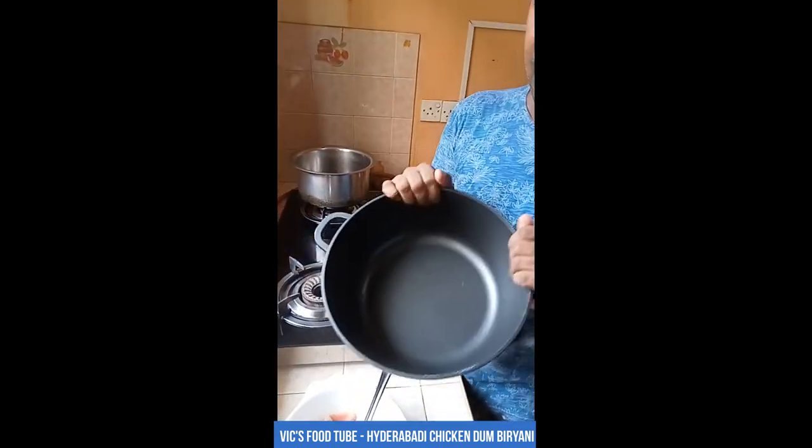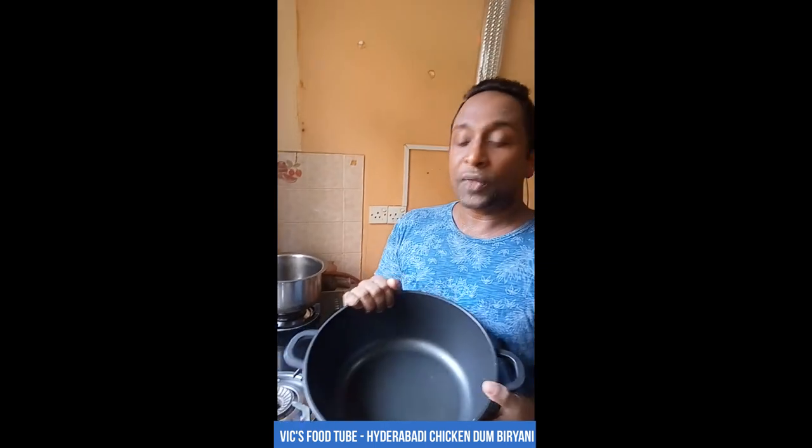For that I'm going to use a large pot like this, because the whole biryani will be made in this pot. Take a pot that would be enough for the amount of biryani you want to make. I'm going to make this biryani for about five people, so this pot is more than enough.